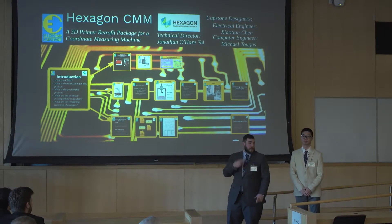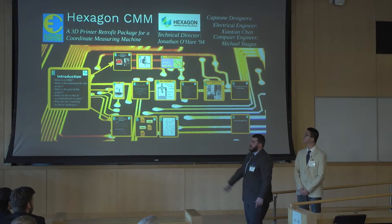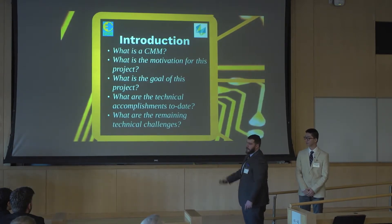Hey everyone, I'm Mike Tugas. This is Tian Shen. We are the capstone designers for Exxon CMM.